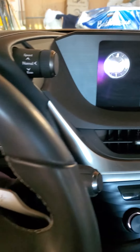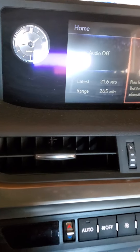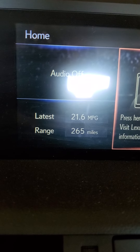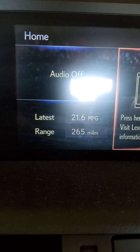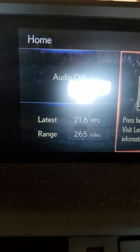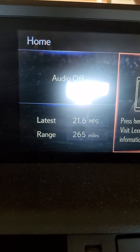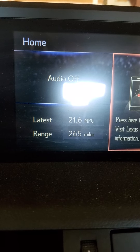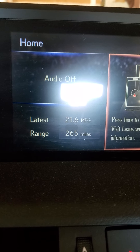Here's the latest miles per gallon and gas I have left on the car right now. I'm averaging 21.6 miles per gallon and the range is 265 miles till empty.